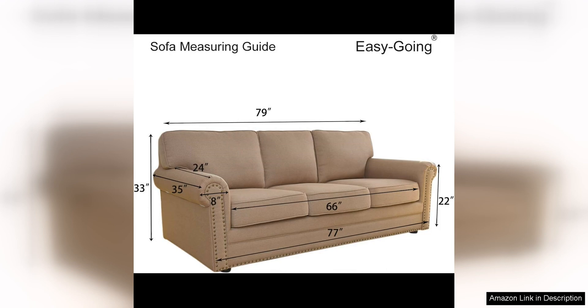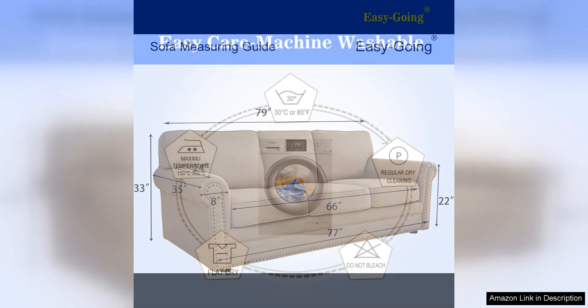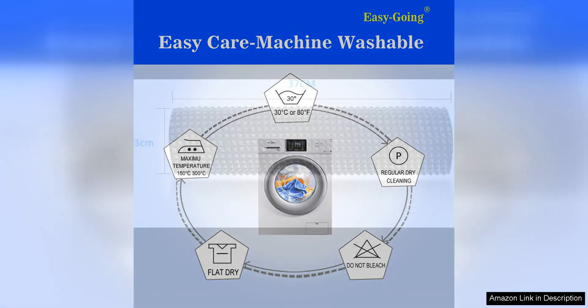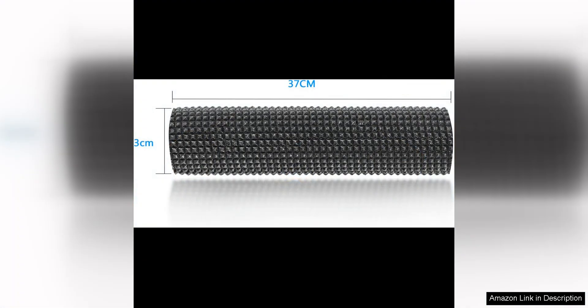I also appreciate the size options available for this couch cover. It is designed to fit most three cushion couches, but there are also options for larger or smaller couches. This ensures that you can find the perfect fit for your specific furniture.